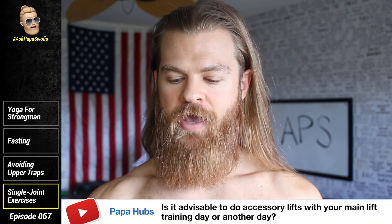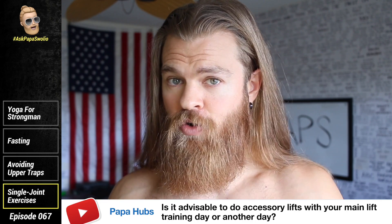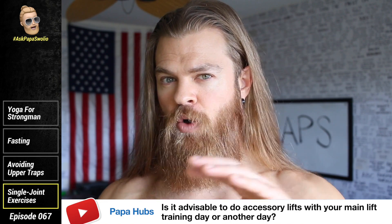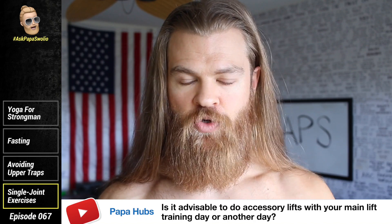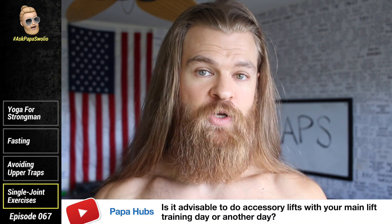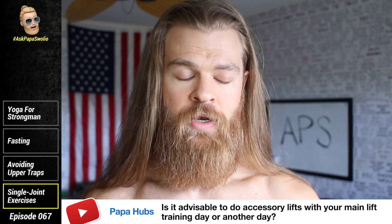Papa Hubs asks: Papa Swoleo, is it advisable to do accessory lifts with your main lift on the training day, or should accessories be done on another training day? I'm assuming you mean single-joint movements like a barbell curl on a back day or a tricep extension on a chest day. You can do both — it depends on your volume, your overall plan, and experience. If you're doing a total body workout, you'll have less time for individual single-joint stuff and should stick to macro movements like bench press, row, pull-up, squat, deadlift. But if you're doing a different split like chest and back or an arm day, it could be appropriate to do accessory lifts on the same day — it really depends on your program structure.